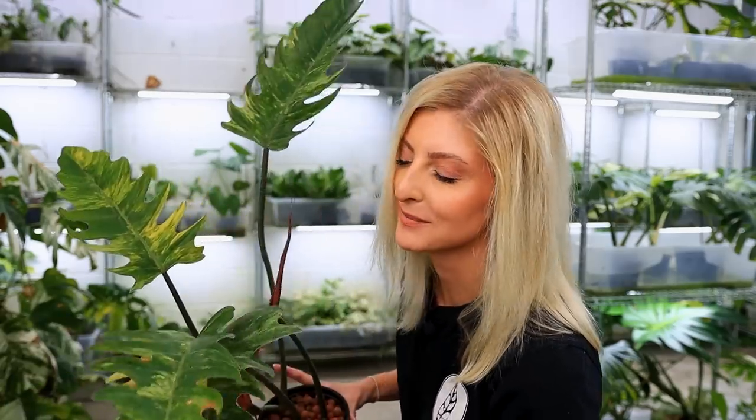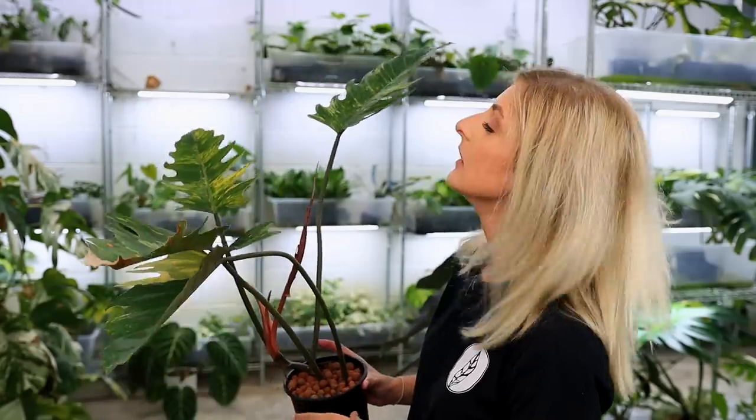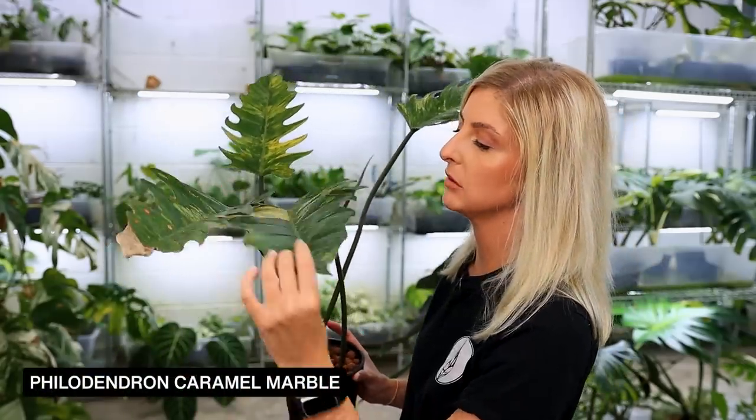The next plant I want to show you in my philodendron collection, part two — this plant has had a wild ride. I've had mixed opinions about it, to be honest. I do like the plant, but the price was kind of insanity, and then you had a lot of scammers around, and it just kind of sours your opinion of plants when there's been a lot of controversy. But I love this plant. This here is my Philodendron caramel marble, and this is what it looks like when it is large.